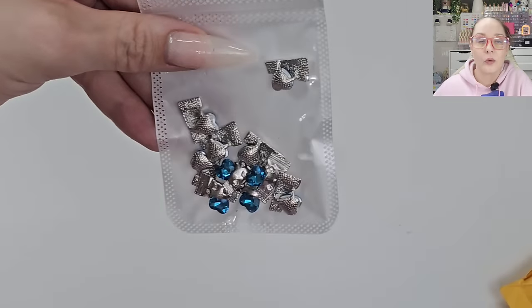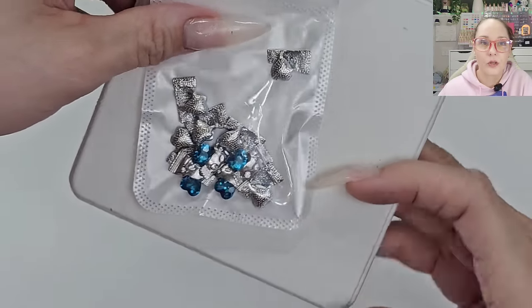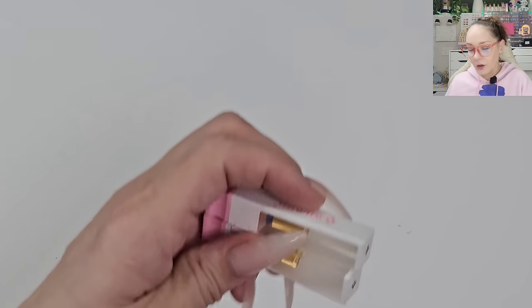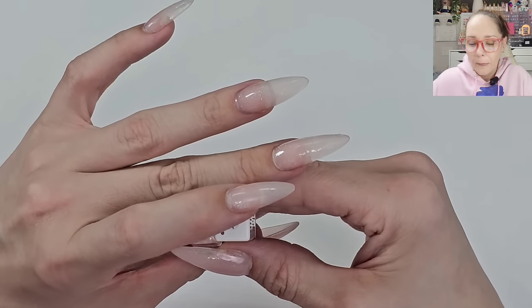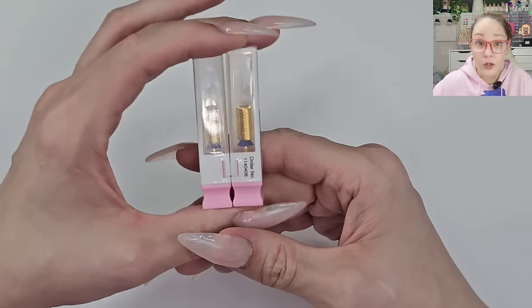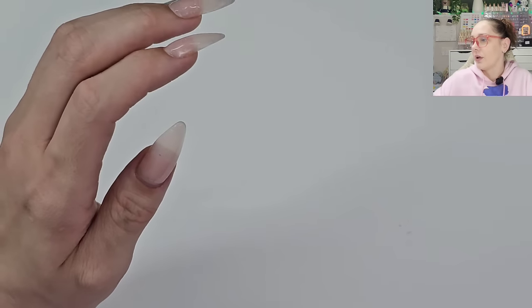We have them in blue as well — that blue is gorgeous! We have a couple of Wilson bits — these are legit my favorite bits, the only ones I use from the Wilson company. I got them off AliExpress. They're not the cheapest but not the most expensive either — a few dollars. I have a little diamond in there, and this one is my go-to for pretty much everything — a medium barrel — so I just got two more of them.